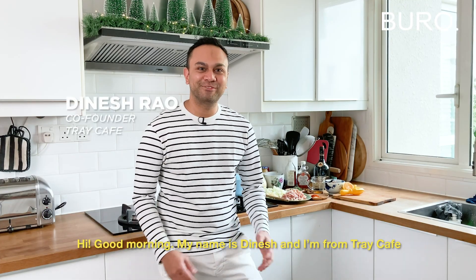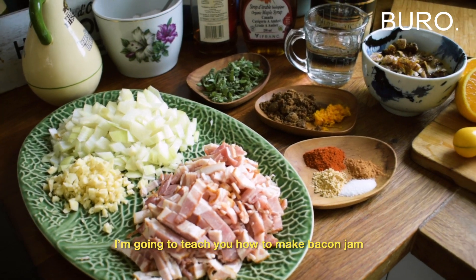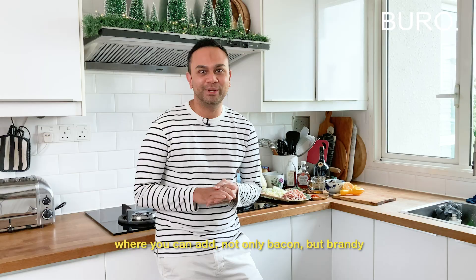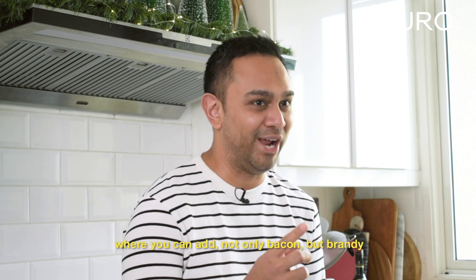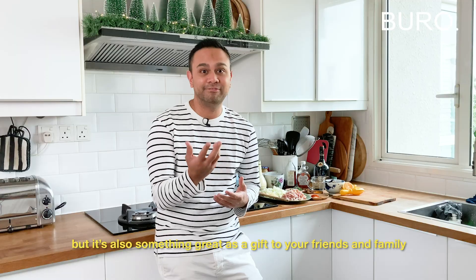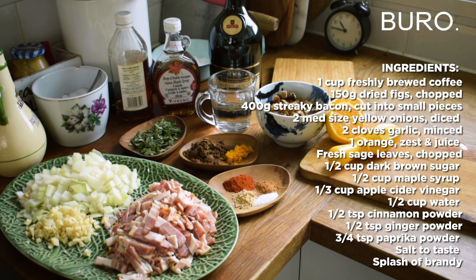Hi, good morning. My name is Dinesh and I'm from Trey Cafe. Since the holiday season is around the corner, I'm gonna teach you how to make bacon jam. I'll call it a festive bacon jam — naughty and nice — where you can add not only bacon but brandy. Something you can enjoy with your family and friends at home, but it's also something great as a gift to your friends and family.